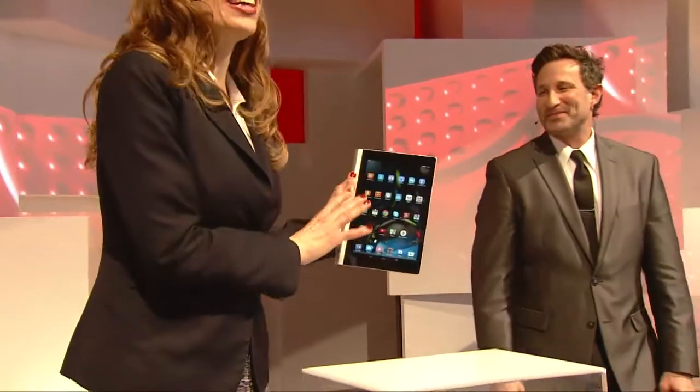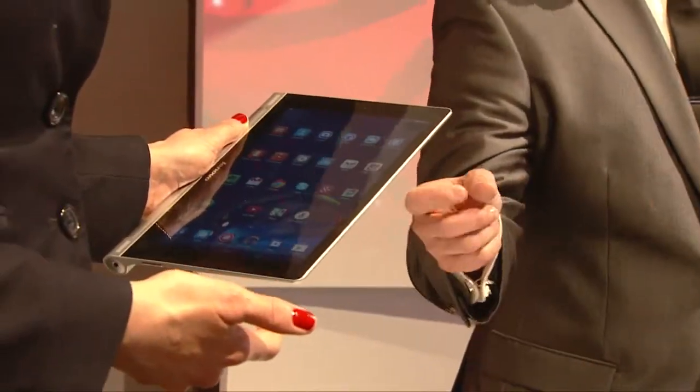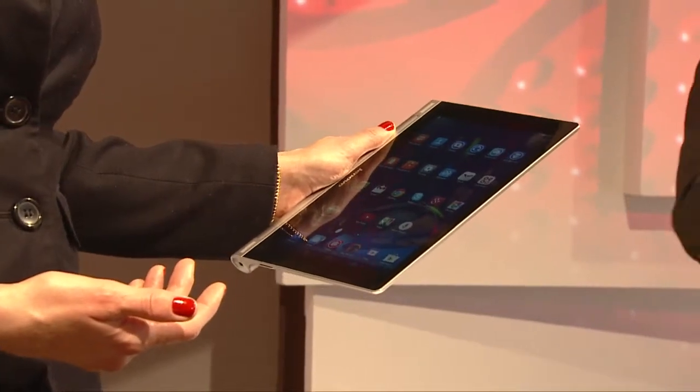Now, speaking of reading, the Yoga Tablet has a cool technology — the screen display. It picks up the current lighting source and automatically adapts the screen's brightness to match the surroundings, so it makes reading even more comfortable and enjoyable. You're reading on a dynamic 10.1-inch LCD wide-view display.